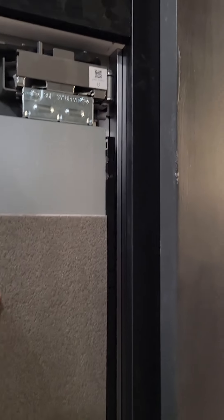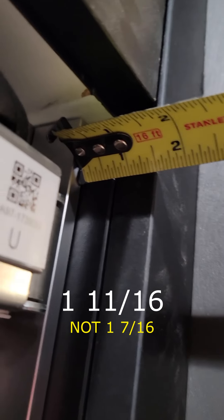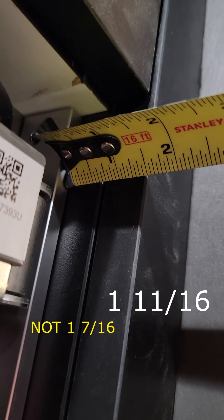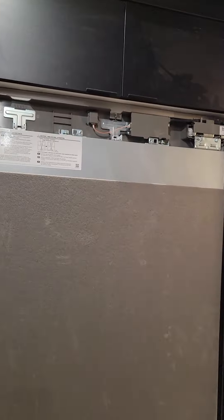The first thing we need to do is make sure the appliance is set properly. This dimension needs to be an inch and seven-sixteenths from the face of this metal strip to the edge. Right now we're at an inch and a half, so the fridge has to push back. We'll check all corners and make sure it's pushed back to an inch and seven-sixteenths.